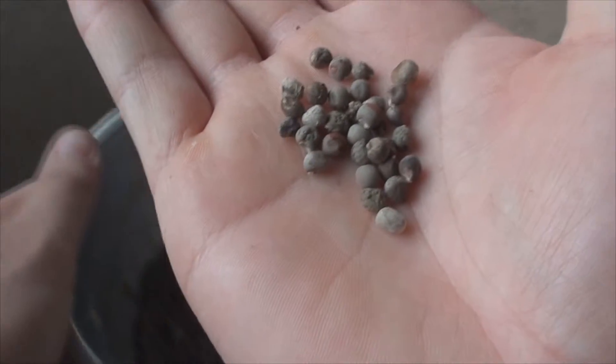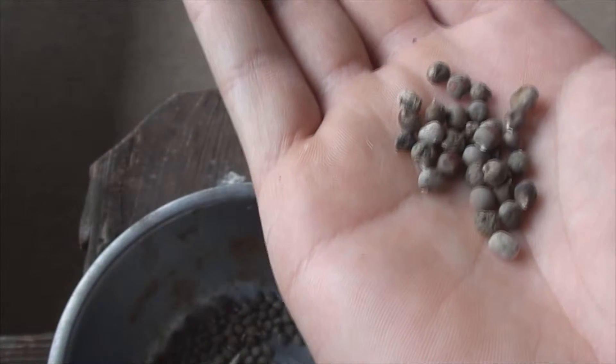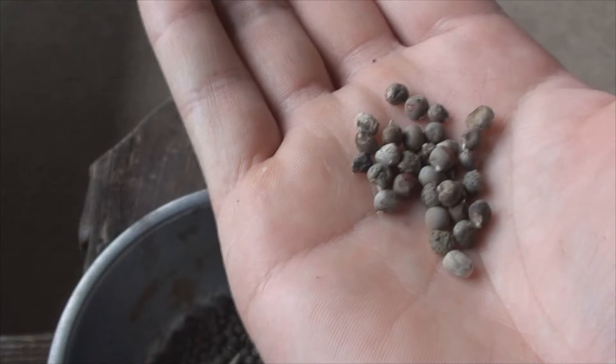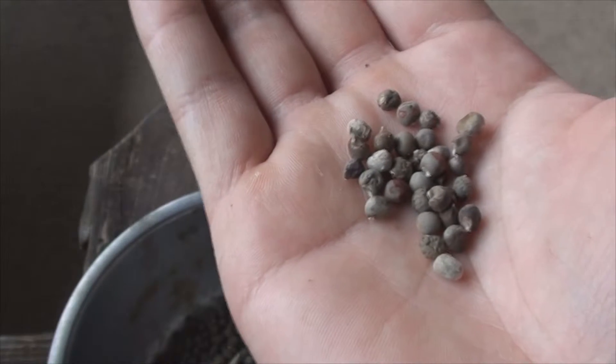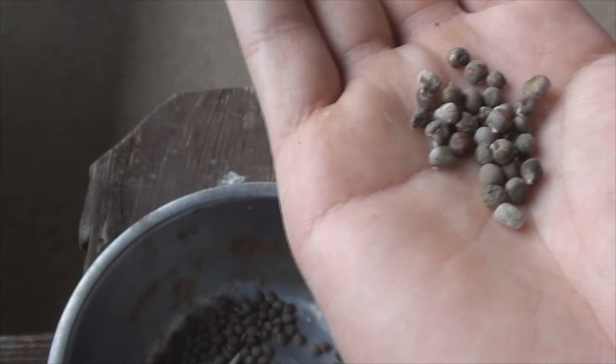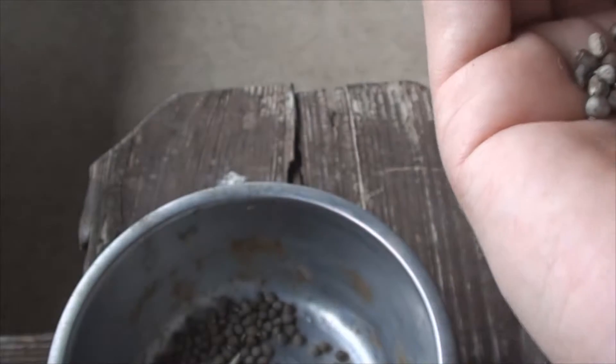So we might have picked out at least twenty seeds that are just not good standing, good quality. And that's to say that at least a pod's worth of seeds are bad.